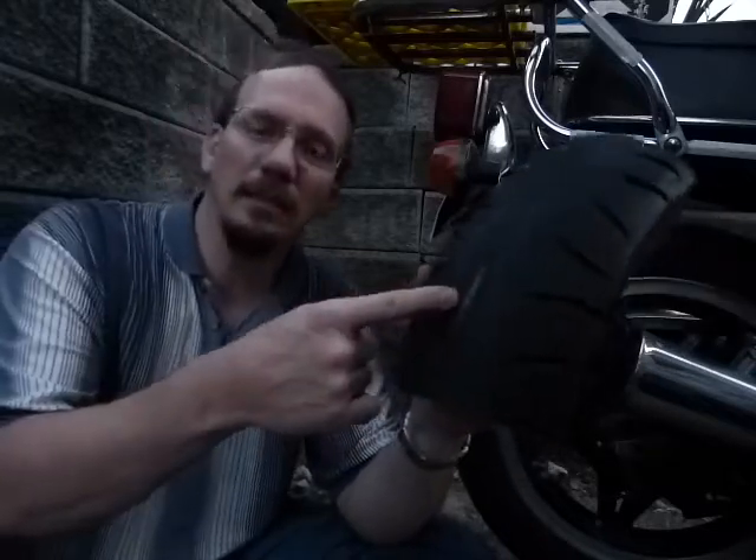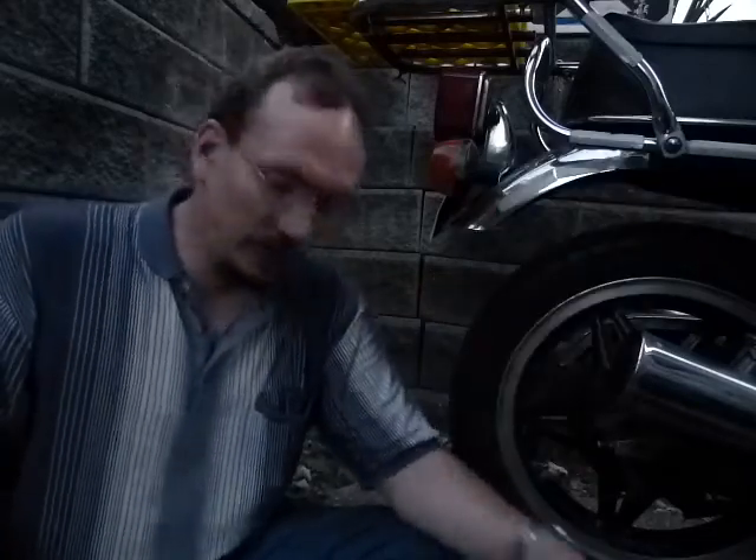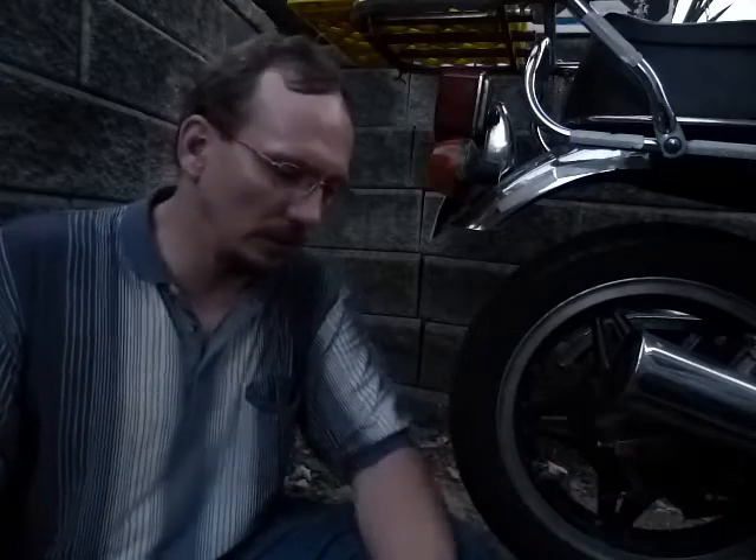Now please don't compromise your safety by wearing the tire down to the steel belt. Don't compromise the safety of other road users either, and don't do this at home. This was an experiment done in the way experiments are done.